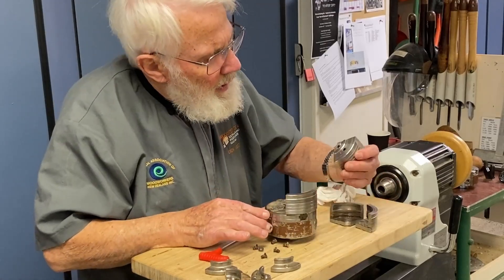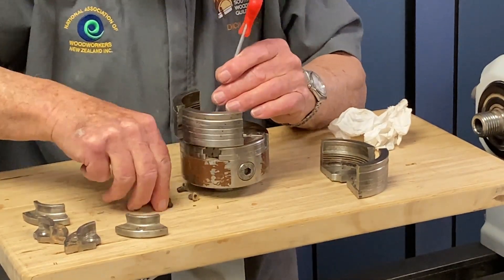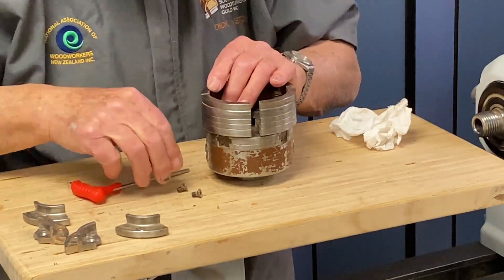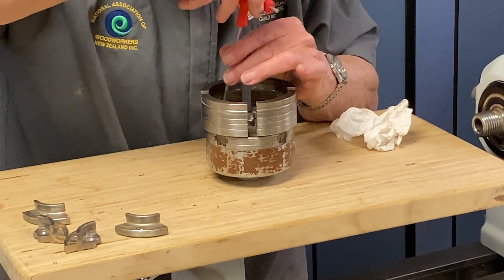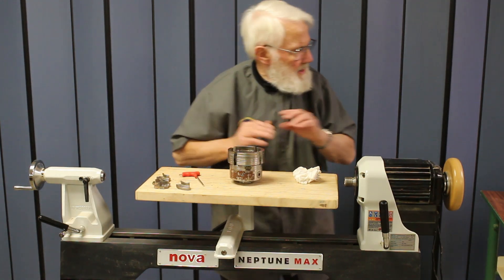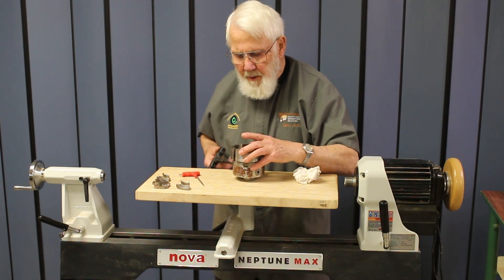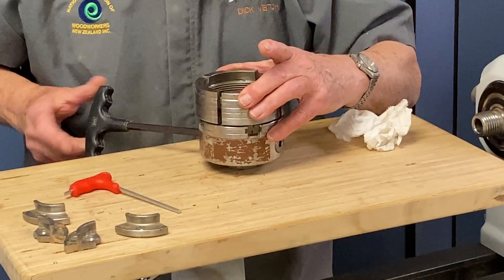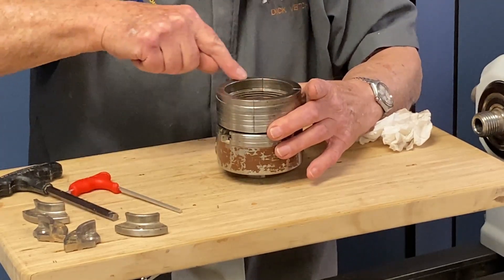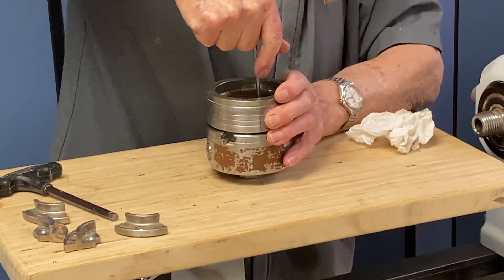So here we go, two and two. Now with the jaws in place but not tightly screwed, we can close the jaws up until they're firmly together — not over firmly, but just together. That means they are all nicely matching around there. Now tighten each screw.